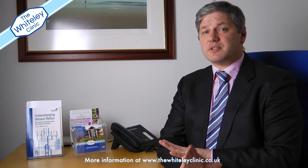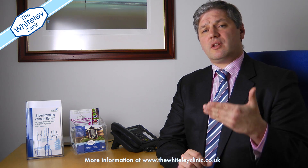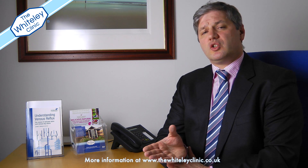She has hidden varicose veins underneath. The problem with this is if you try and treat those thread veins without treating the underlying veins first, the chance of success is very low. In fact, what our experience and also a little bit of research is hinting at is it can even make the matter worse, by a thing called telangiectatic matting.